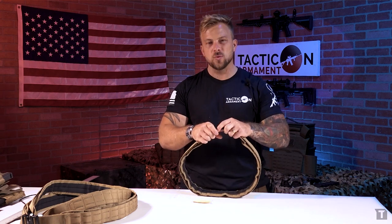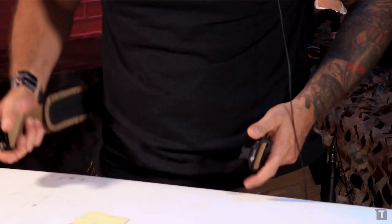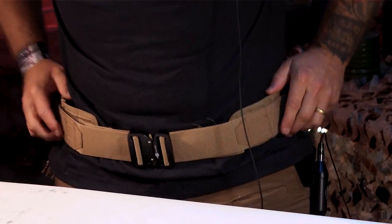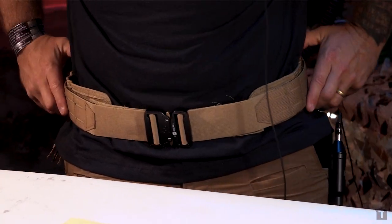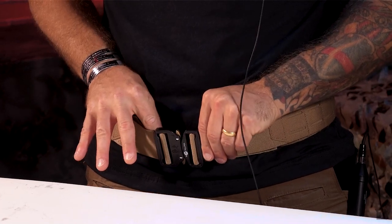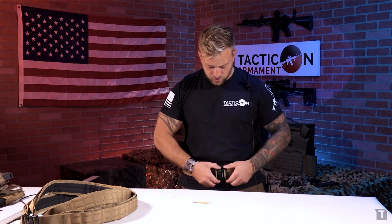First thing I'm going to do is put this around my waist and just kind of see where I'm sitting at as it comes out of the package. So it's on, fitting fairly well for me right now, but it's a little loose — maybe could use about a two inch adjustment. So I'm going to make a two inch adjustment on this and show you exactly how I do that.